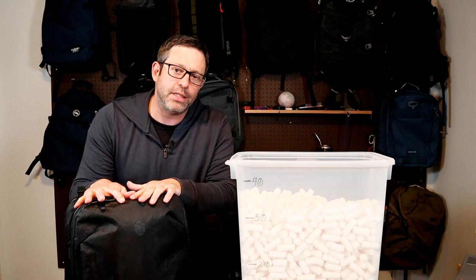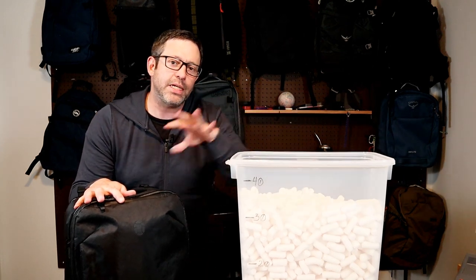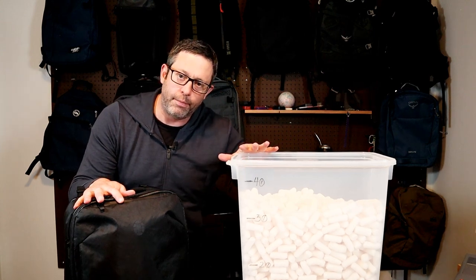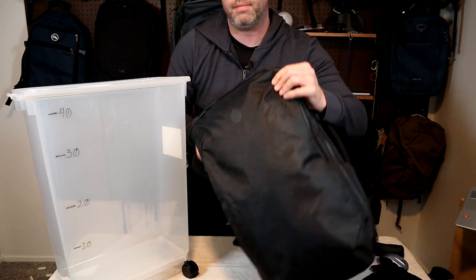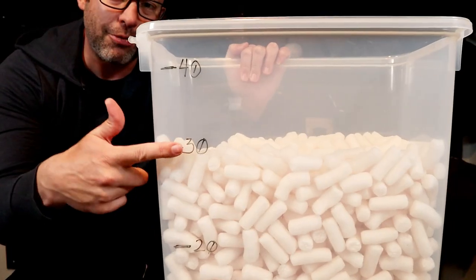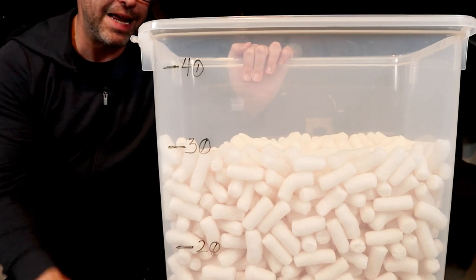Before I go into details on this bag, I'll do a quick capacity test. I'll fill it with packing peanuts and then transfer them into this marked container. Fully packed with packing peanuts and transferred — I'm coming in right at the 30 liter mark, so I'd say the listed capacity on this bag is accurate.